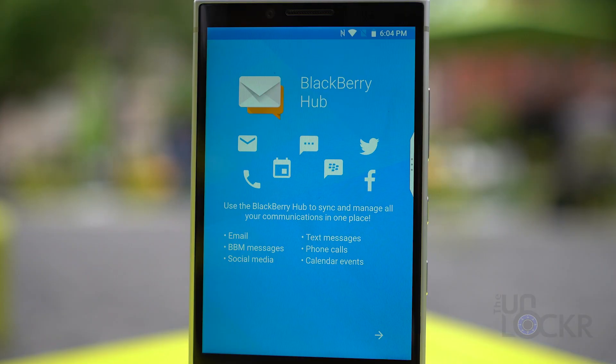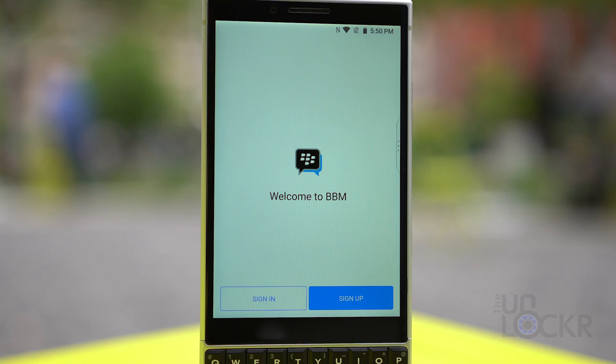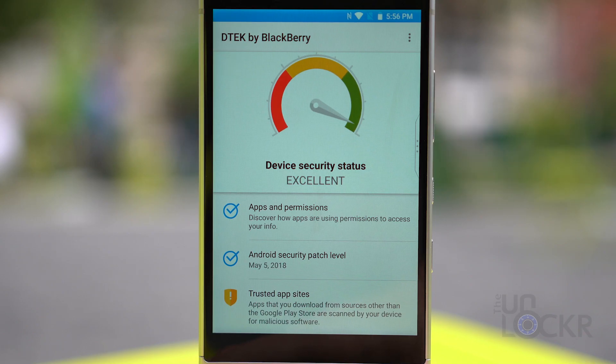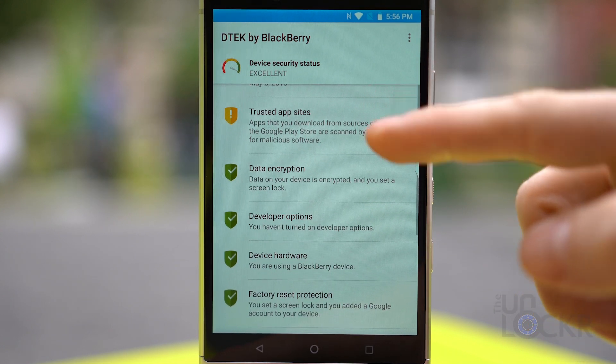BlackBerry Hub is the unified inbox for all your email and messaging apps in one place, that can be further sorted into customizable views. BBM, the popular BlackBerry Messenger service, is also present. BlackBerry DTEK is the main app for all of BlackBerry's security software, something BlackBerry is pretty good at.